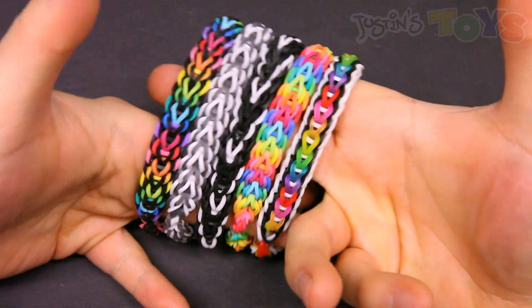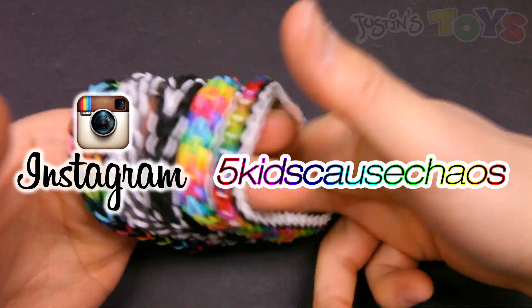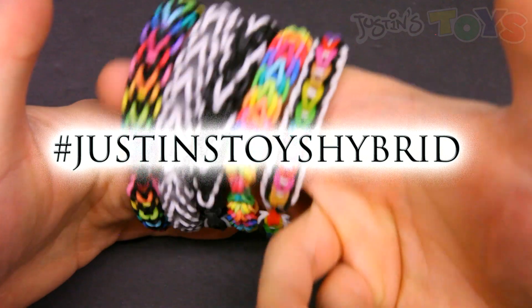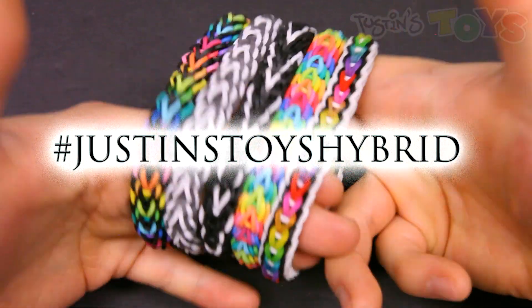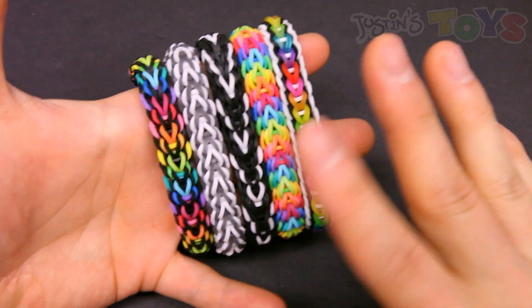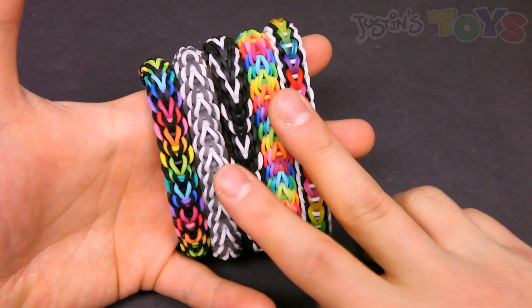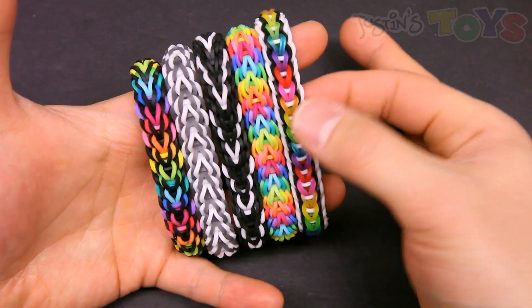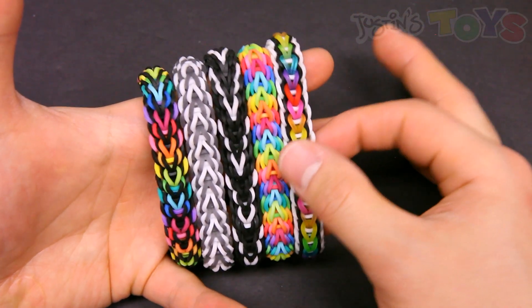This was designed by Joe Hunt, who goes under the Instagram handle 5kidscausechaos, and she's one of the founders of the Hybrid Theory. This is a hybrid design, which means you can make it on any loom that has two pegs. And believe it or not, all five of these bracelets are the Vesper design — just different color schemes.